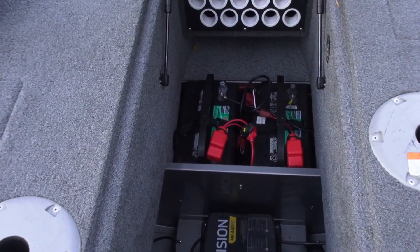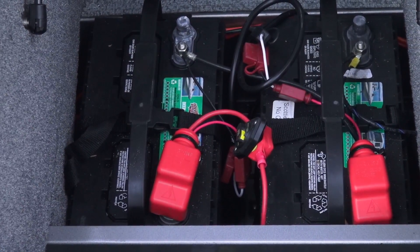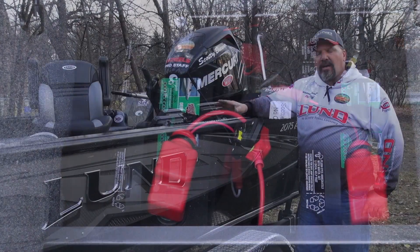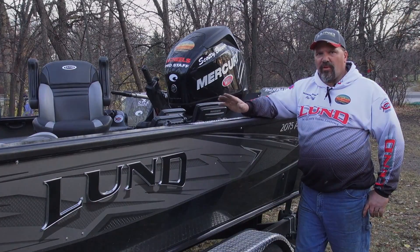Also while you're doing all this, check all the connections on your batteries — make sure that they're tight and make sure that they're clean. And very last thing: make sure your power switch is shut off before you put the cover on for the winter.